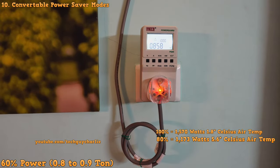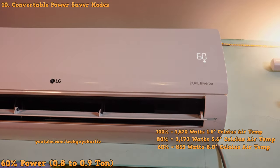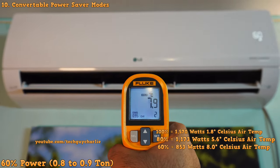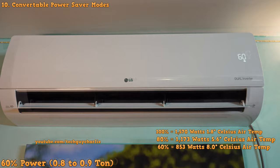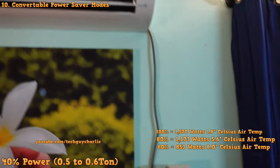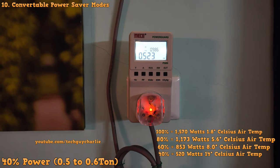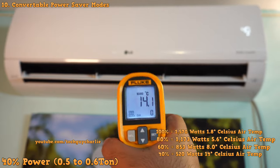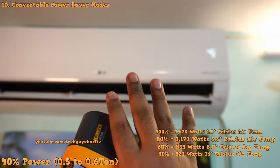The power consumption drops to 850 watts at the 60% setting, running as about a 0.75 to 0.8 ton unit, and the temperature of the air coming out at 60% power is about 8 degrees Celsius. Running at just 40% power brings the power consumption down to about 500 watts — only half a kilowatt — and even at that low power level the temperature is about 14 degrees Celsius. So even at 40% power, it is still blowing cold air. Very impressive.